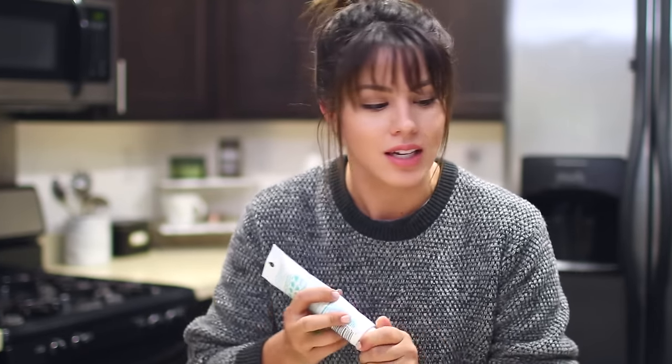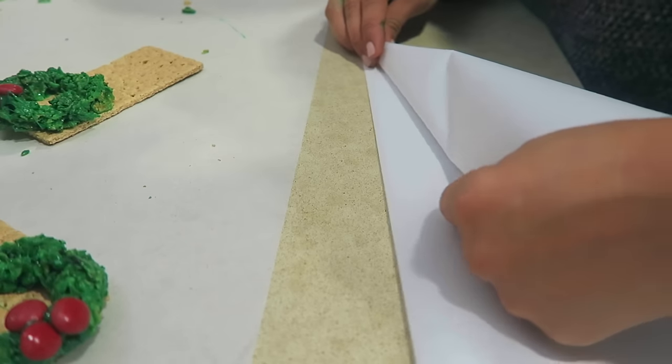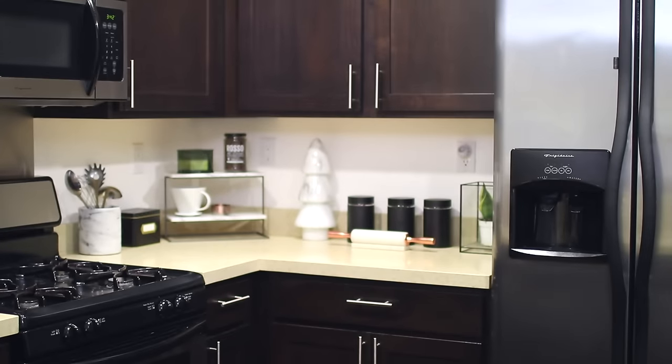Good news is that the hard part is behind us. Bad news is that I don't have all the proper things to do this next part. Usually people have a little tip to write with — I do not, so I'm gonna do my best to fabricate one. This won't work, but let's give it a shot. I'm gonna fold this into a cone shape, tape it together. It's falling apart. Okay, we're moving on. Bad idea.